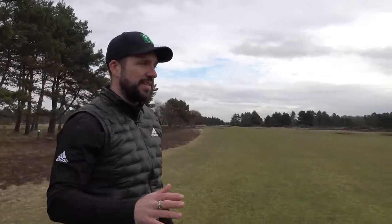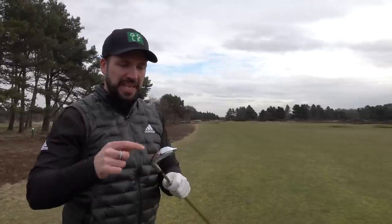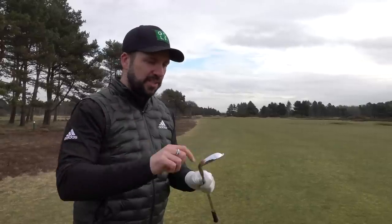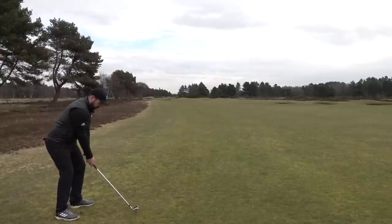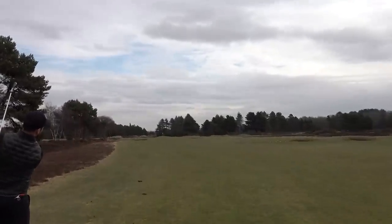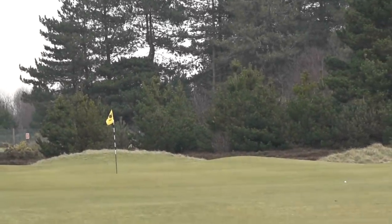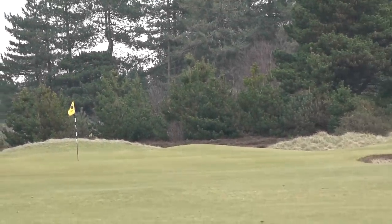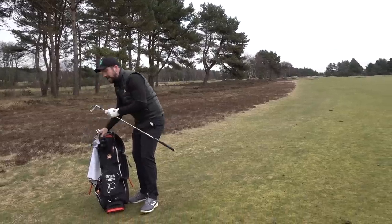So how far do you have from there? 195 — I got 170 into the wind. I'm going to try and hit a controlled little 5 iron, a knockdown shot, just trying to hold it into the wind. It doesn't matter what iron you hit — if you hit it fat it ain't going to do what you want it to, so that one's going to be edited.